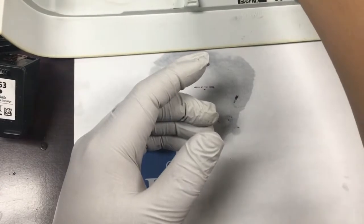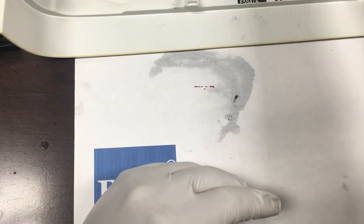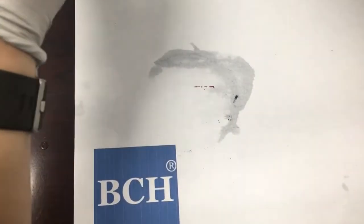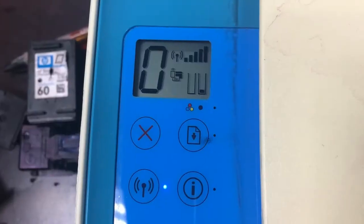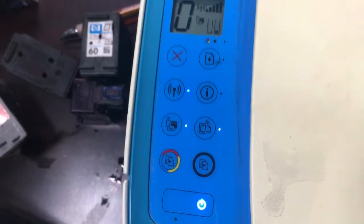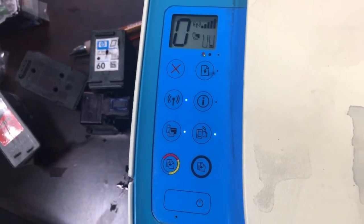Today we're going to use some cartridges that we bought from eBay. If you go to eBay and search — for example, search for 63 empty — you can see that people sell empty cartridges for like $1 to $5. We'll get a pair of those used cartridges.